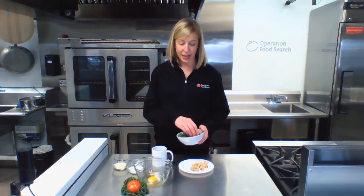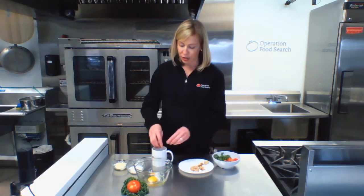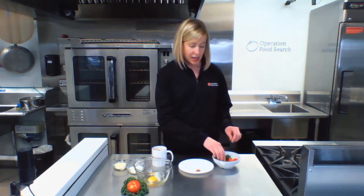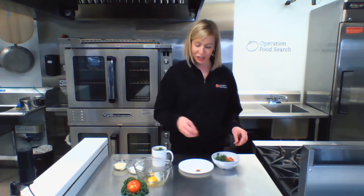Then you put in the veggies of your choice. Today I have some fresh kale and some fresh tomatoes, but again, options are endless — bell peppers, onions, mushrooms, zucchini, spinach, really anything that you like. In goes the rest of the bread, and I'm going to top it off with a few more veggies. I'm going to leave some of these fresh tomatoes to garnish on top.